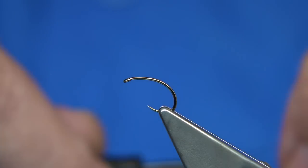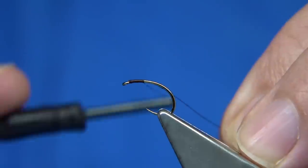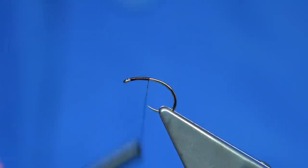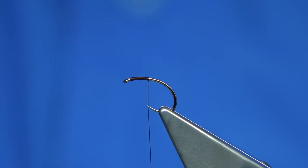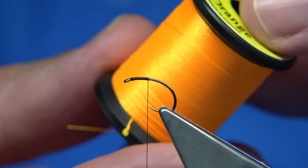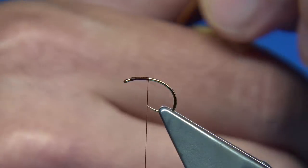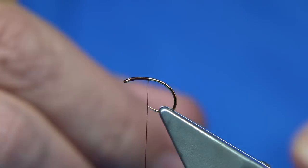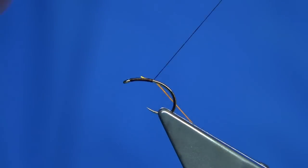I'm just going to start at the eye and come down to basically in line with the point of the hook, which is there — that's the beginning of your thorax and gives you your measure. Now I like a fluorescent rib. This is the material I'm going to use for the rib — it's a neon orange from Uni, nice and bright. What I do is actually wax it, run it through the wax. It helps give it grip and to me it keeps it bright.